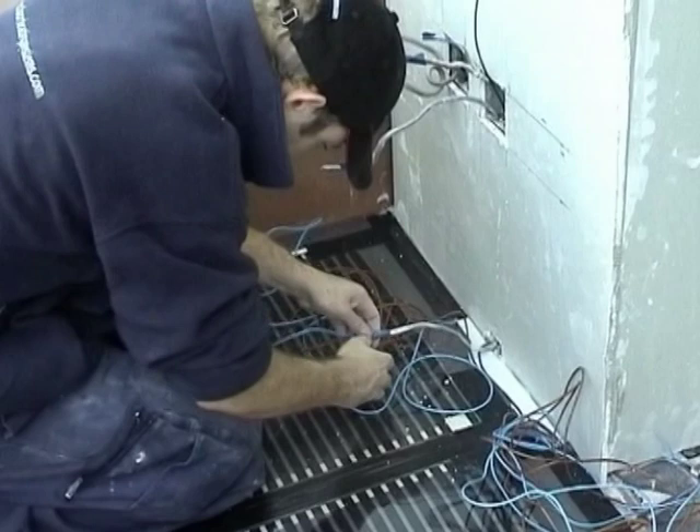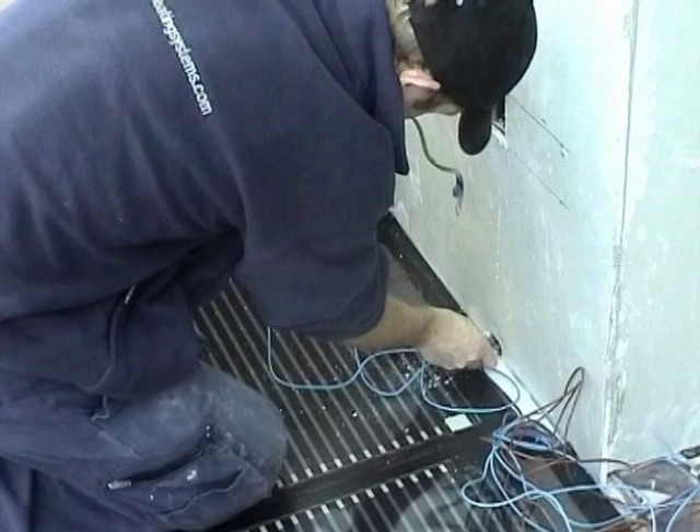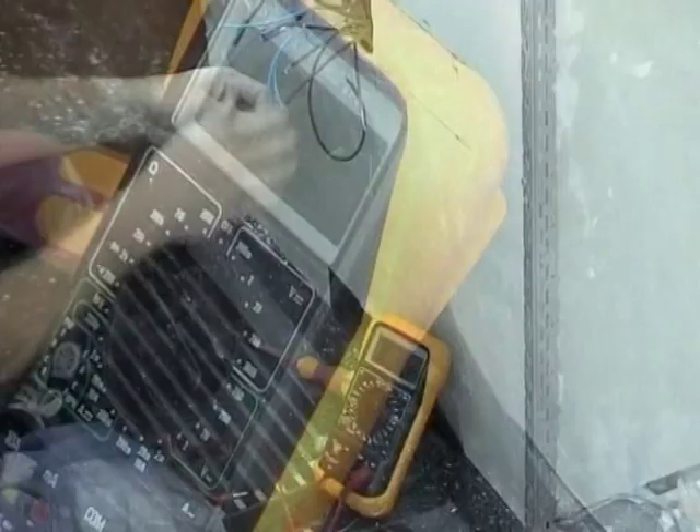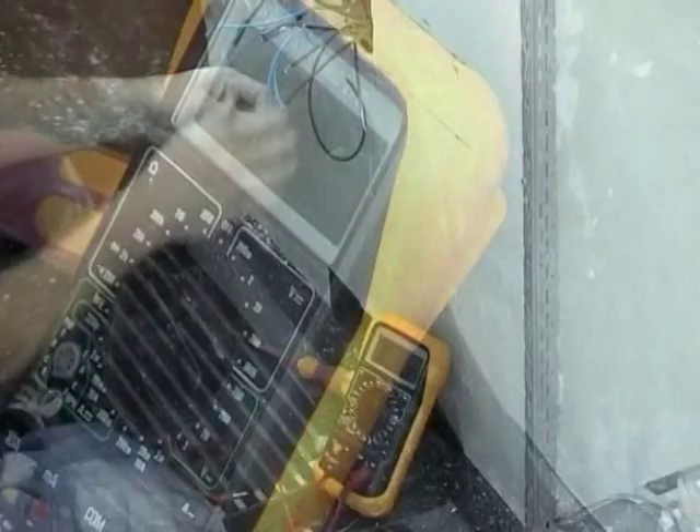Collect all your wiring together and feed it into the junction box. Test all the wiring again with a multimeter to ensure that all the connections are ok and the resistance of each element is still the same. Record the information on the datasheet — this is a requirement for the guarantee.